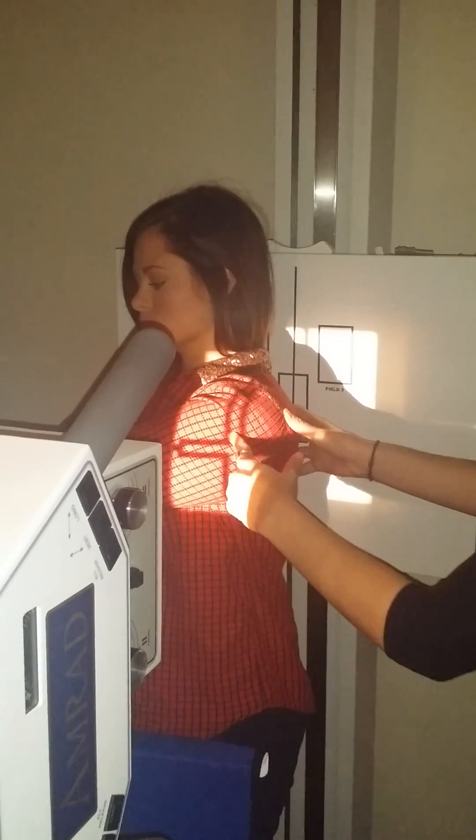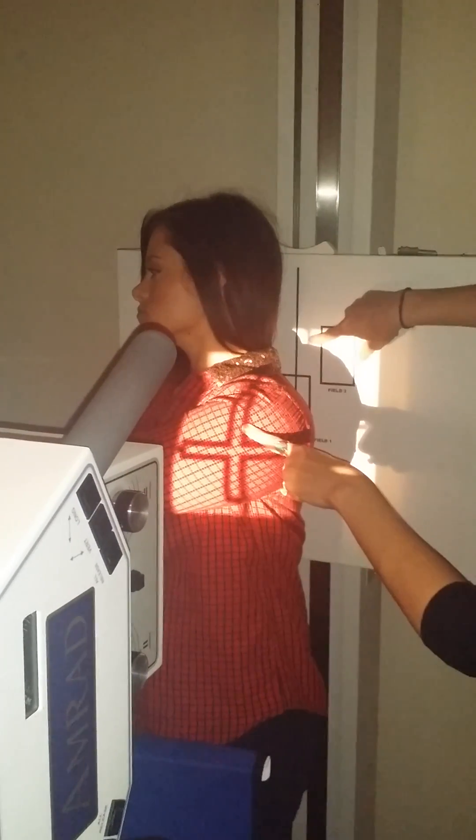Your central ray is pretty much right through the head of her humerus. Just make sure you have a little above the shoulder and a little on the outside. Your marker will go right here. Hold your breath. Go ahead and breathe.